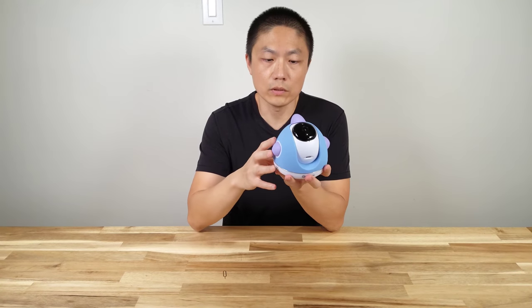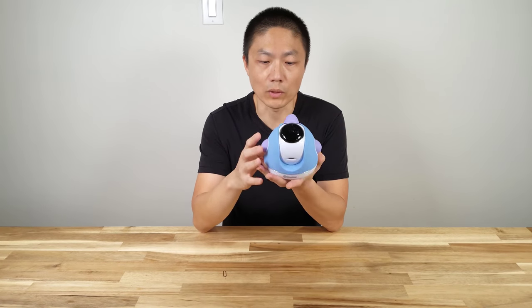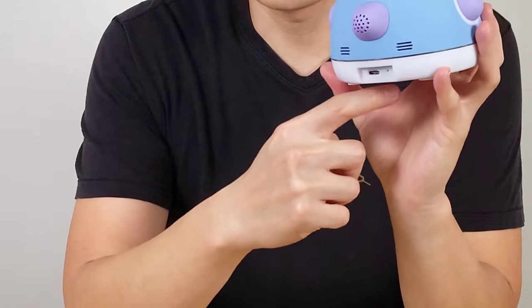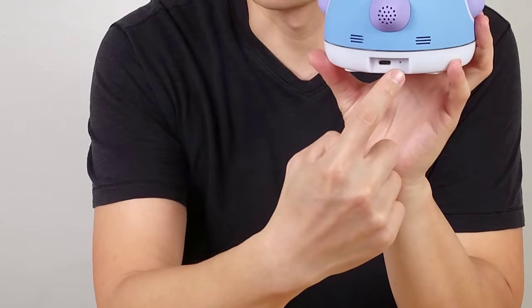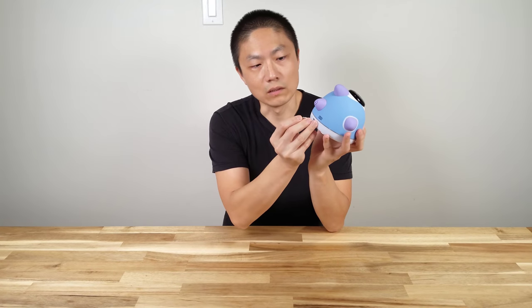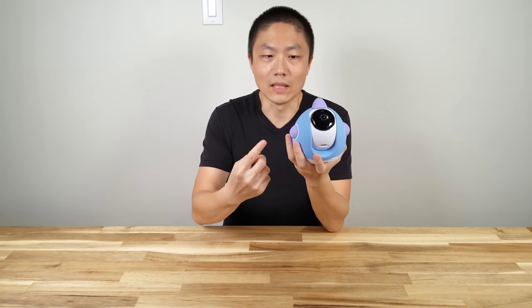The only way you can access the memory card is by sticking it into your computer. Even though there's a USB port that can connect to your computer, I tried but it won't access the memory card this way. I was initially confused about why they would provide the SIM card ejecting toolkit. It turns out there's a reset button on the back. The only way you can access the reset button is using one of those needle-like tools, pressing it down and holding it until the machine resets.